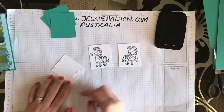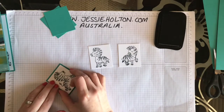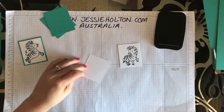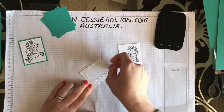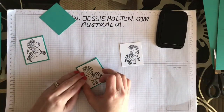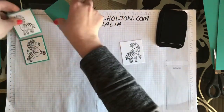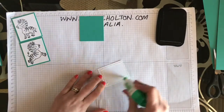I'm just going to go ahead and glue those onto my Bermuda Bay pieces.